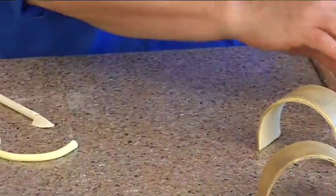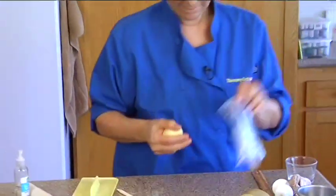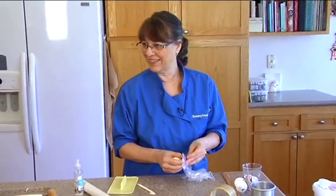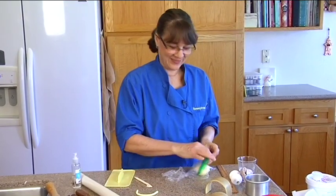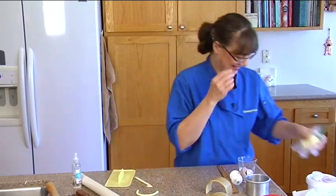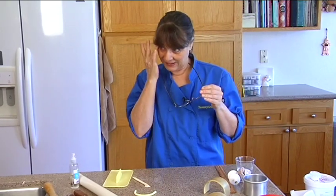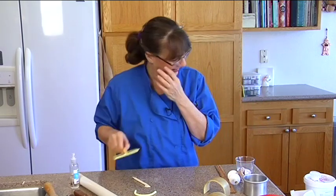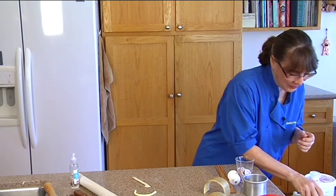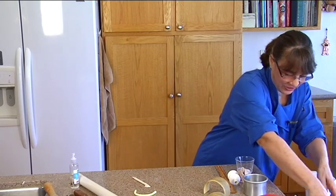Then I just let it lay down and let it dry. How long does it take to dry? Overnight — just check it. Okay, all right, so we are on to the next step.